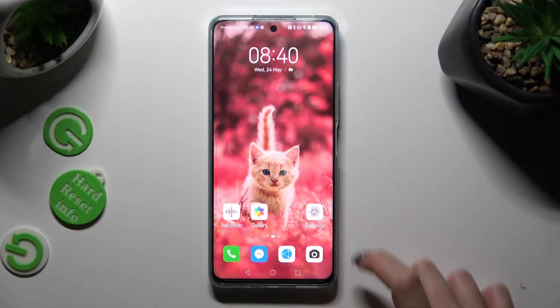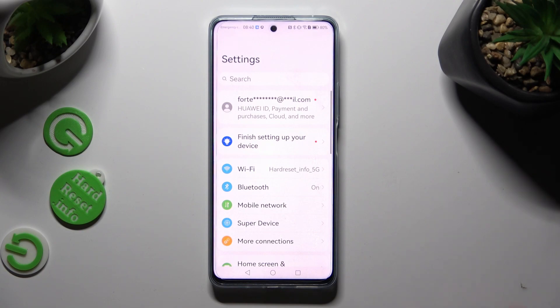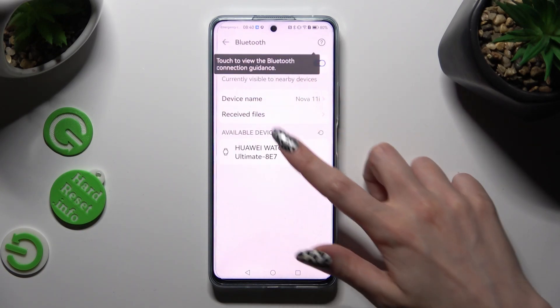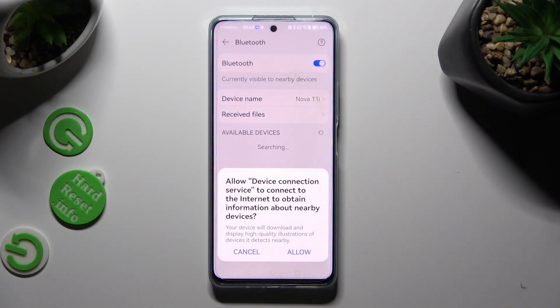First of all, go into settings and click on the Bluetooth section. Then click on the toggle at the top, if it's not already on, to activate it.